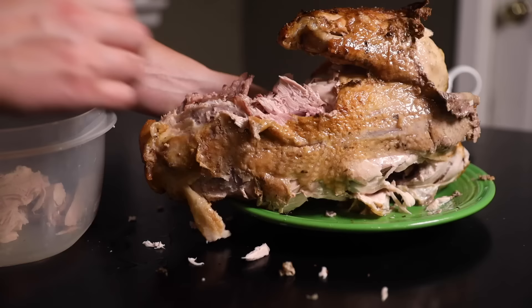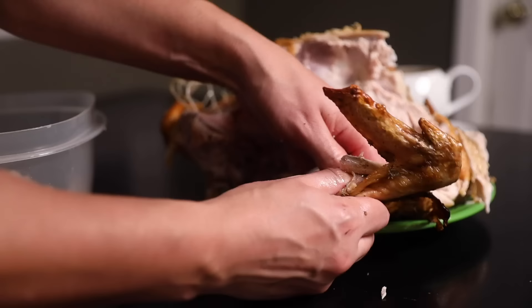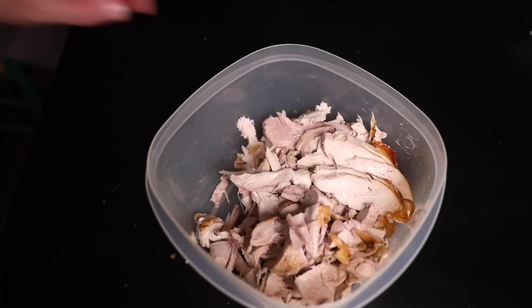I think turkey wings are really stringy and sinewy, so I don't even carve them off. I just use my fingers to kinda slide the edible meat off of the grossness, which is really easy. There's some leftover breast slices, so that's maybe eight or ten cups of leftover meat. In the fridge it goes.